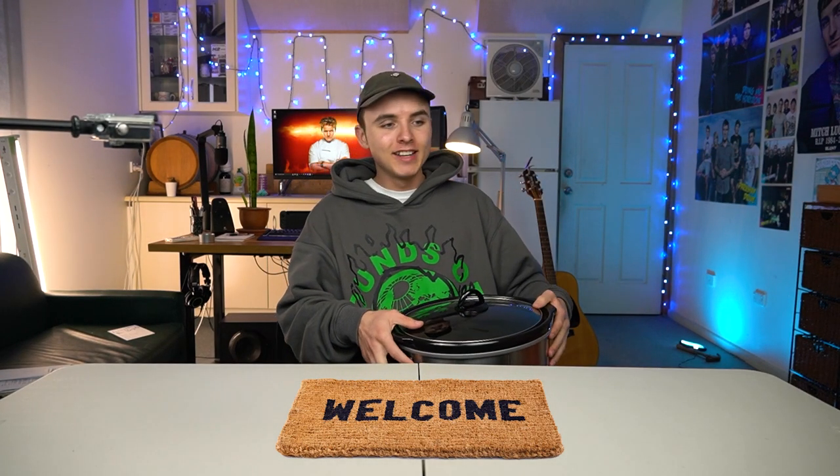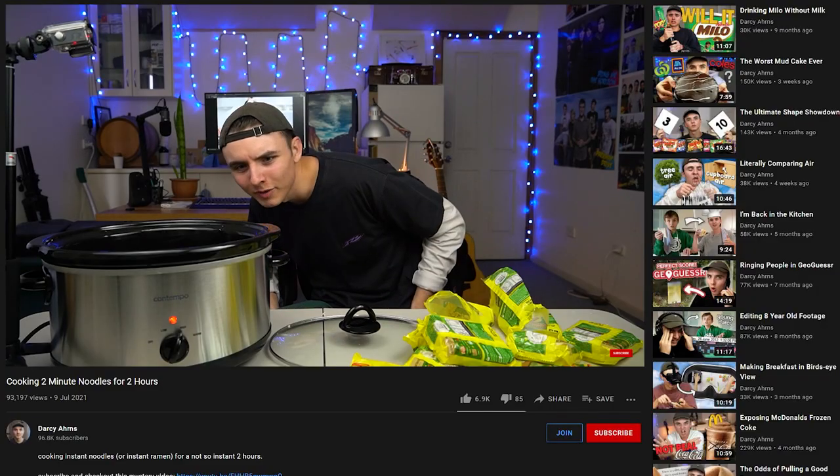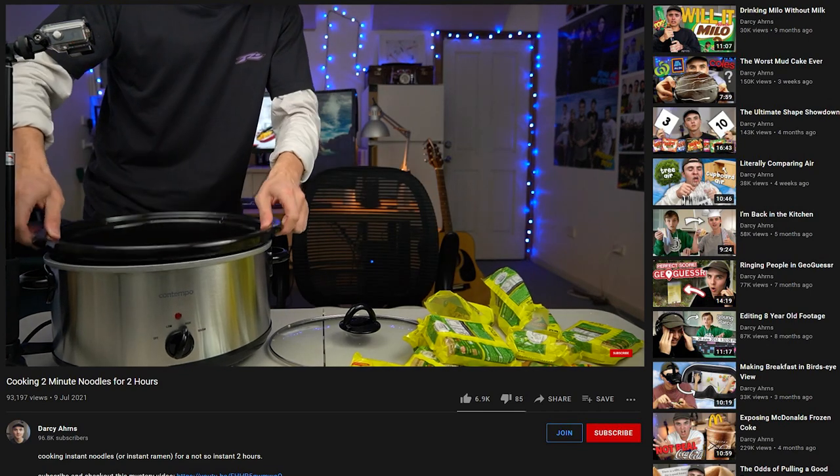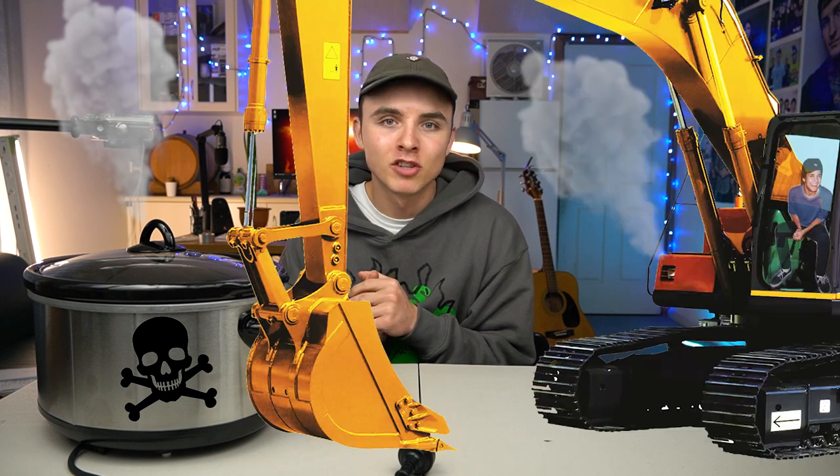Welcome back to another video. A few weeks ago, I cooked two-minute noodles for two hours in this bad boy, and it didn't go very well. There was smoke coming off of it. I forgot that when you open a brand new appliance, you have to thoroughly clean it. Otherwise, it off-puts the scent of death. That's what it smelled like in here — death and machinery.